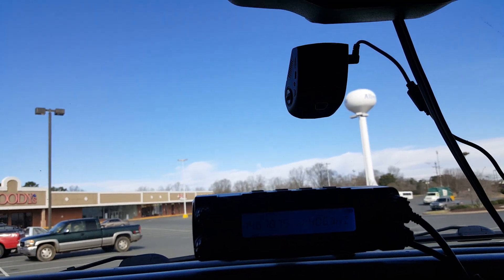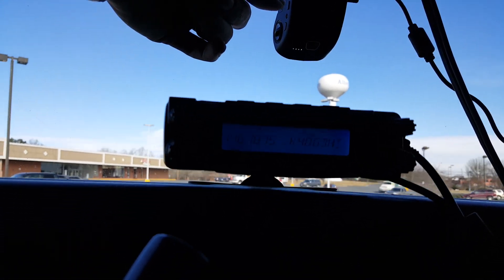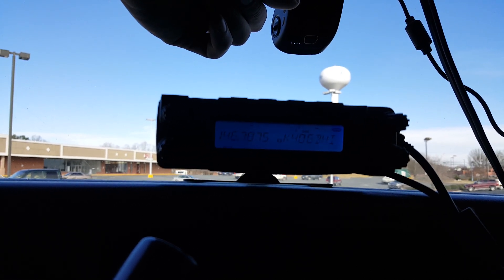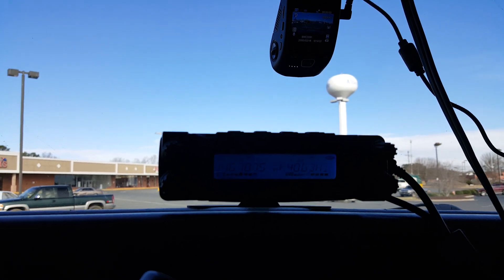Turn the camera off and it goes away. So no argument — it's the camera causing it. It happens on a lot of these cameras apparently. Turn it back on and the interference is back.